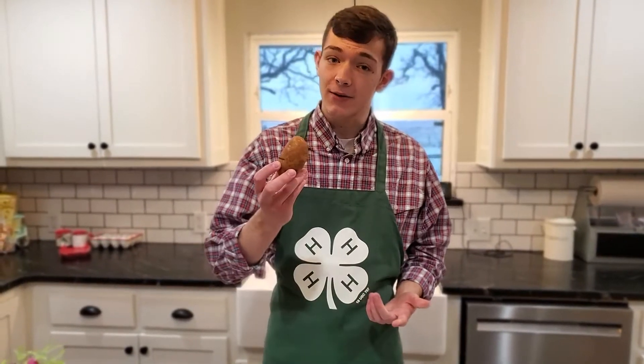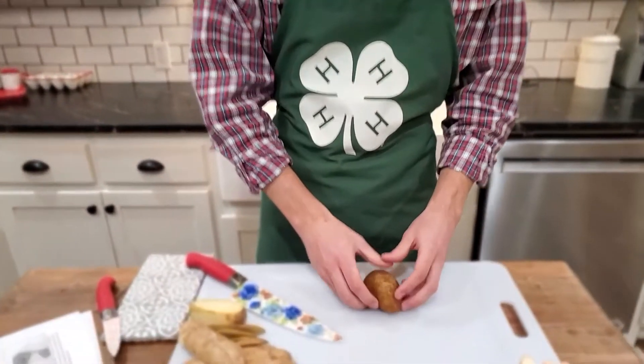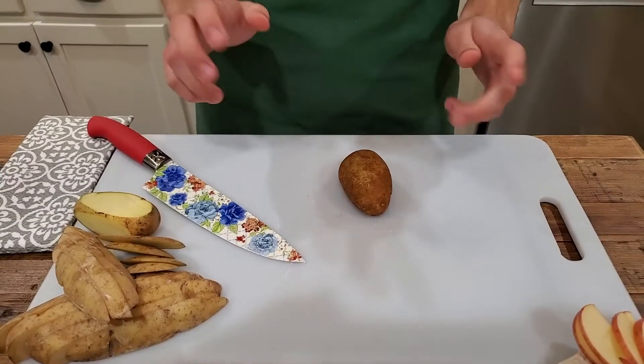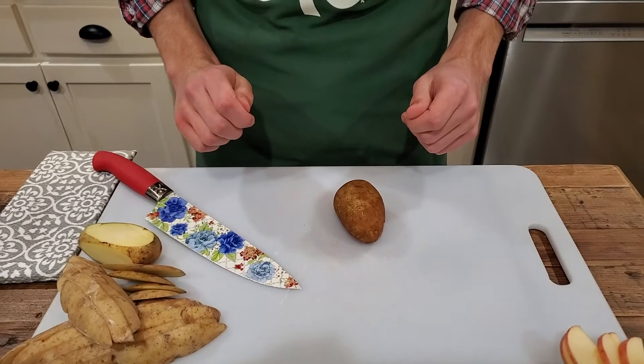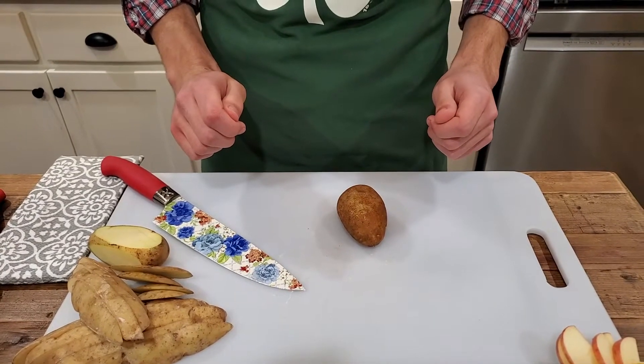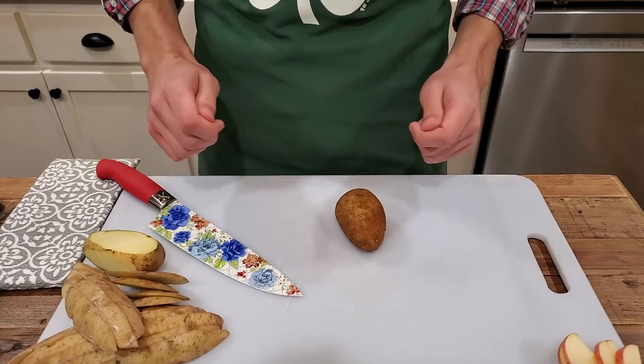To practice your knife skills, use a potato. They are softer, less slippery, and cheaper than many other vegetables. Cut potatoes can be held in the refrigerator in salted water overnight, then boiled and mashed.